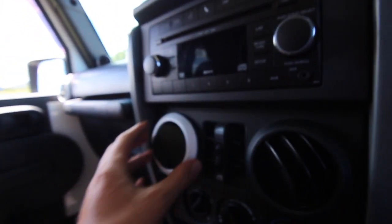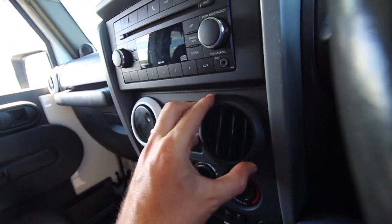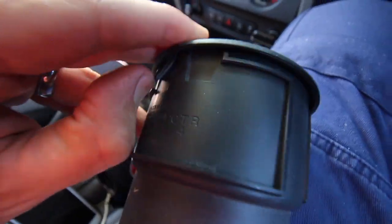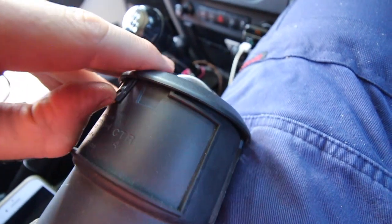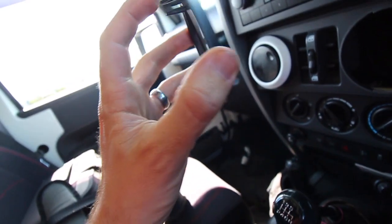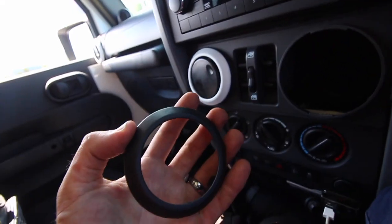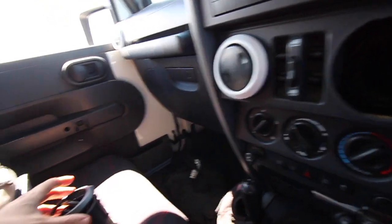The best part about Plasti Dip is it's not permanent. All it is is a removable film that you spray on, and you can remove it if you don't like it or want to replace it with something else. All JKs have this feature — the new ones might be slightly different, but all you've got to do is remove the air vent. You just turn it and it pulls out. On the back side there are little clips — that clip pops up and the ring pops off. You don't actually have to mask anything off.